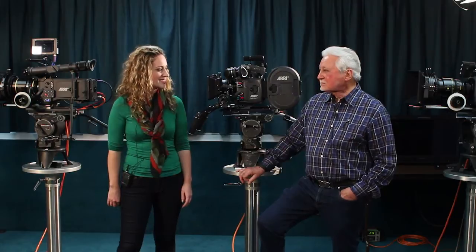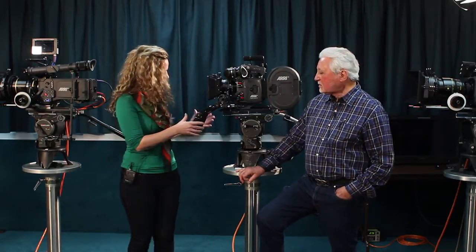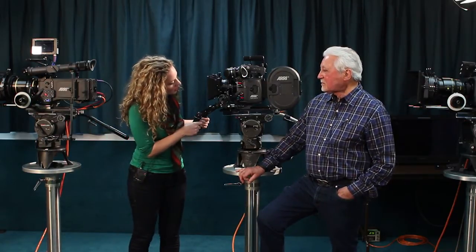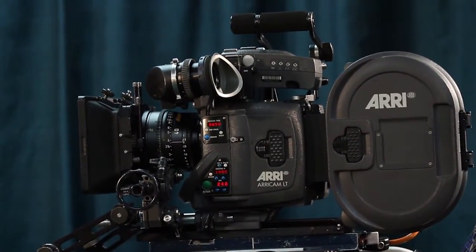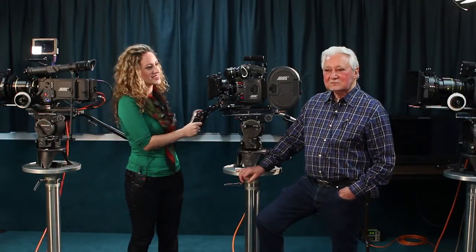Welcome back to Craft Trek Tech Bytes. We're here with Denny Claremont and we're looking at the AriCam LT. This is a film camera for those who have never seen one before. Denny, can you tell us about this camera?